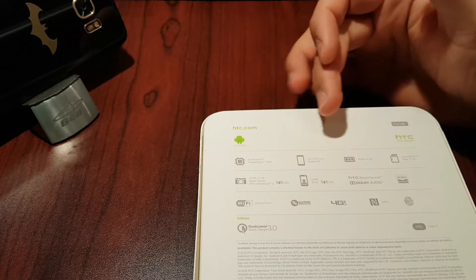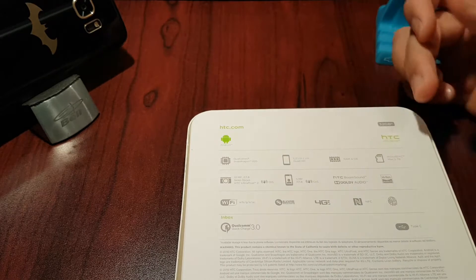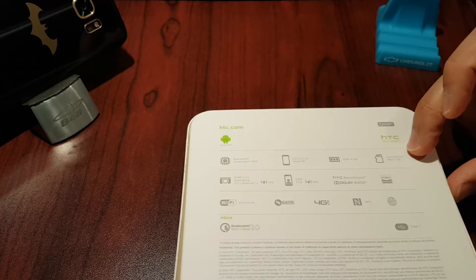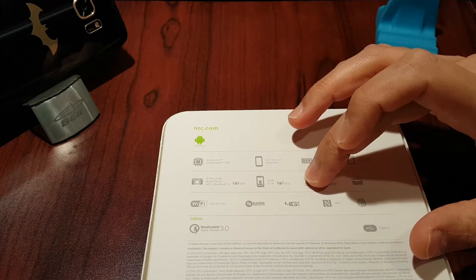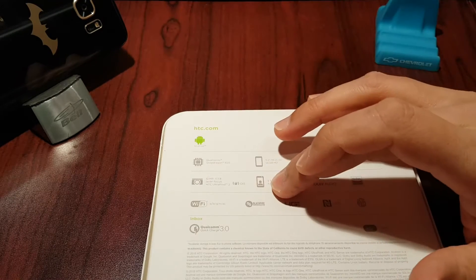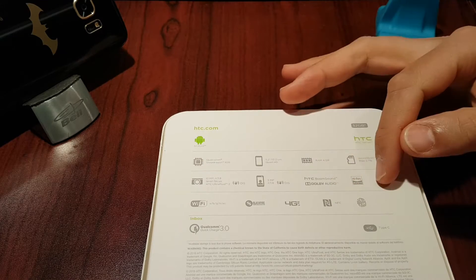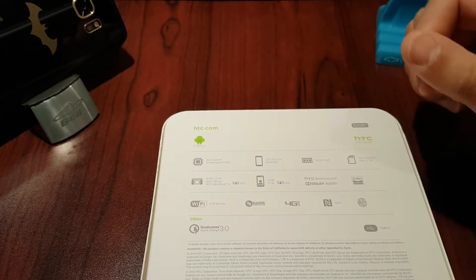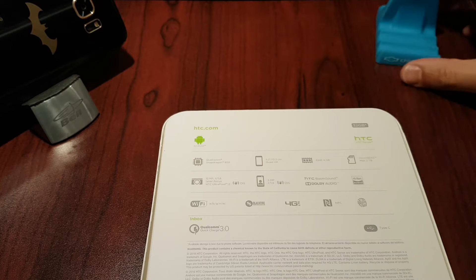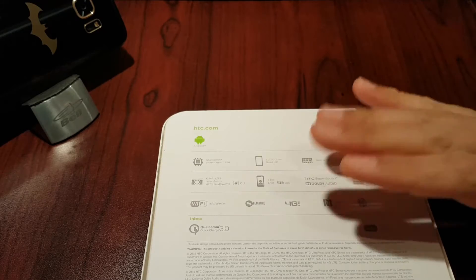On the top of the box you can see it's the Qualcomm Snapdragon 820, a 5.2-inch QHD LCD IPS display, 4 gigs of RAM, and a microSD card expansion up to two terabytes. We've got a 12-megapixel camera with f/1.8 aperture, and a 5-megapixel front camera also with f/1.8 aperture — the only phone that has optical image stabilization both front and back. We've got BoomSound audio, high-res audio, Wi-Fi, Bluetooth, 4G LTE, NFC, fingerprint, and Qualcomm 3.0 charging. Pretty well stacked — great phone, great in-hand feel, good medium between phablet and small phone.